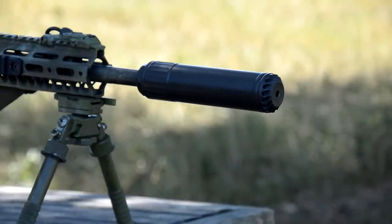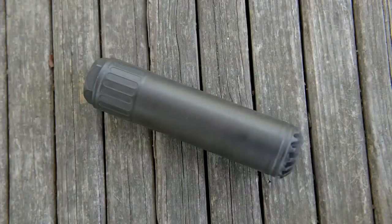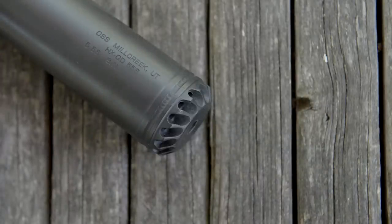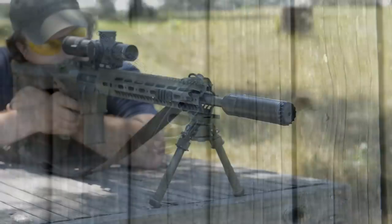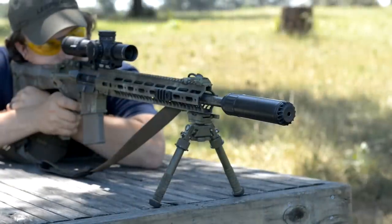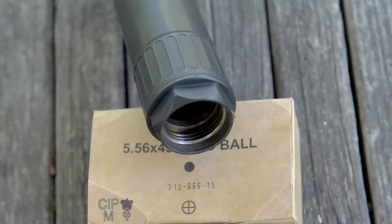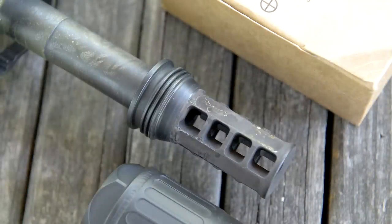Let's talk about some of the specs of the can. This is the full-size 556 Helix. It comes in at 17.6 ounces in weight, 6.44 inches long, and 1.6 inches wide. If you have a rifle with a short barrel and a long handguard, this may not fit under all the handguards on the market — just keep that in mind. The construction is 17-4 stainless steel, fully welded. You do have some Grade 5 titanium internals, and these are a QD style mounting system.